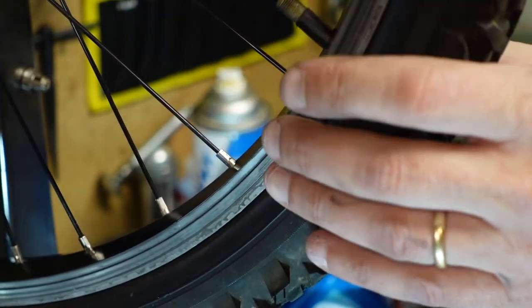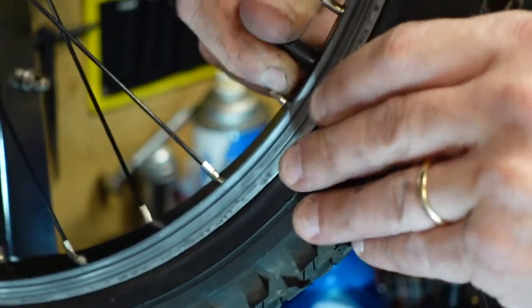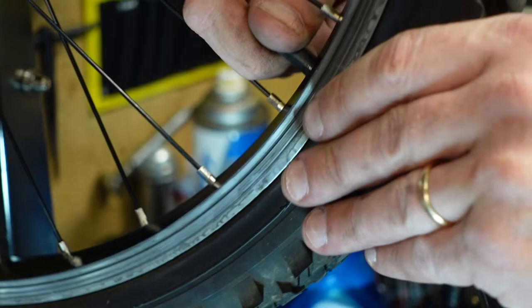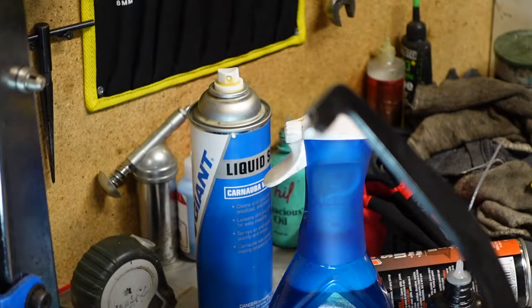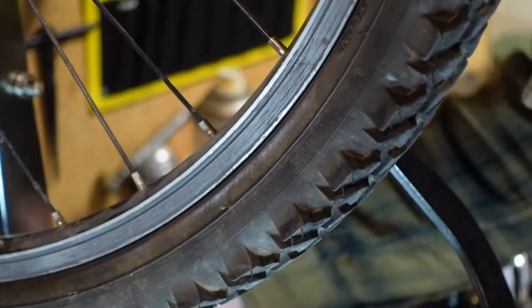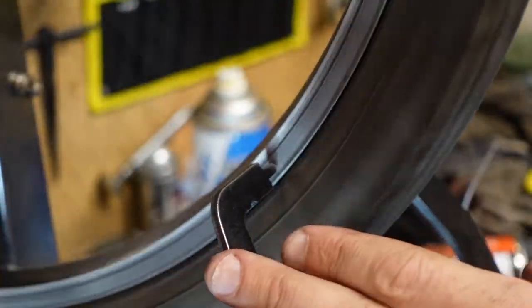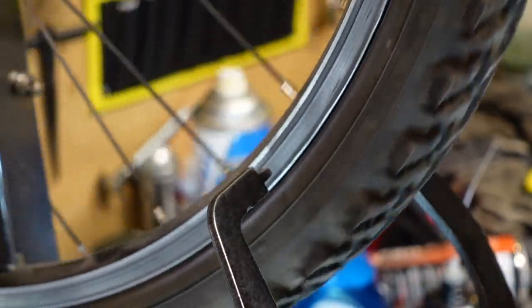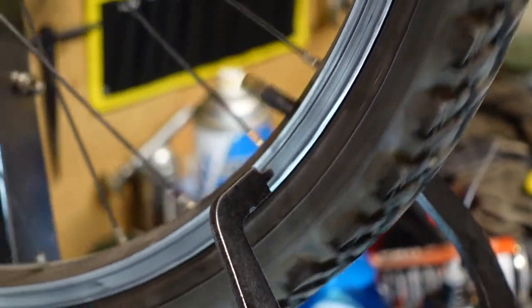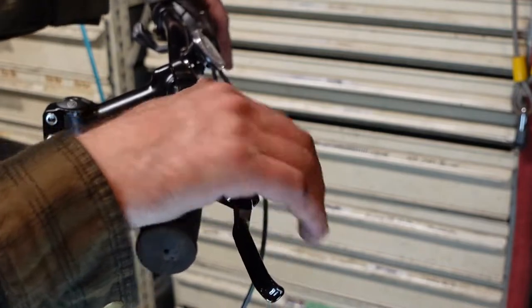I can see I'm missing a valve cap — I've got a bazillion of them. It's actually a little crooked but not too bad. I'll pull the rear one off and put the front one on. Both wheels are all cleaned up. I'm going to start thinking about shifting.